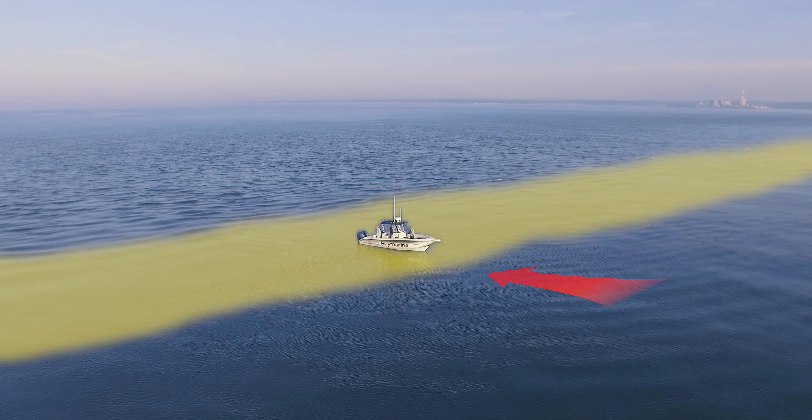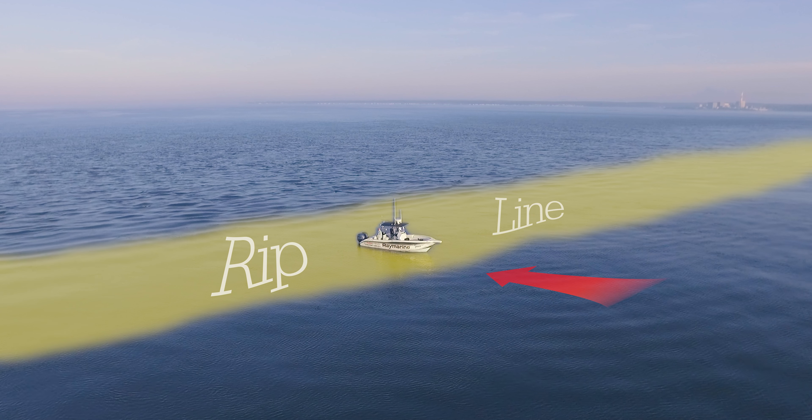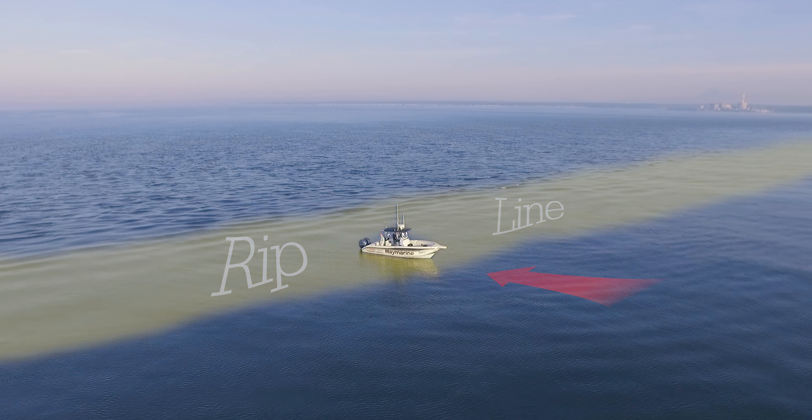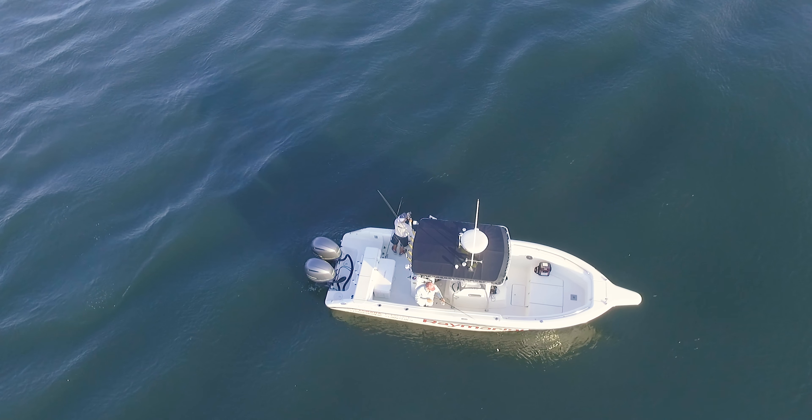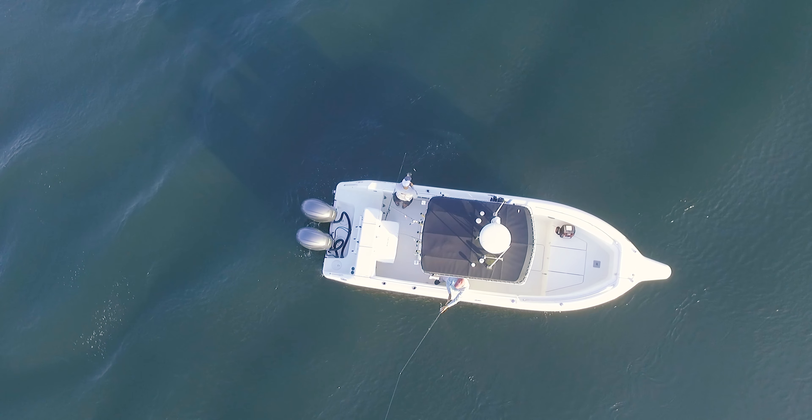I always like to keep my nose into the current as much as possible — the boat just drifts a whole lot nicer. That allows you to work your baits off on a 45-degree angle and kind of get them to swing back into the tide.